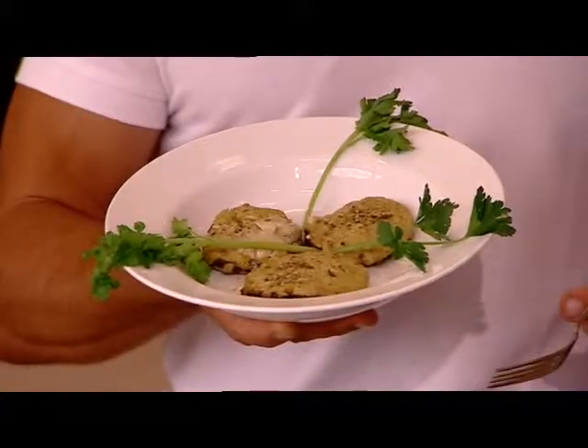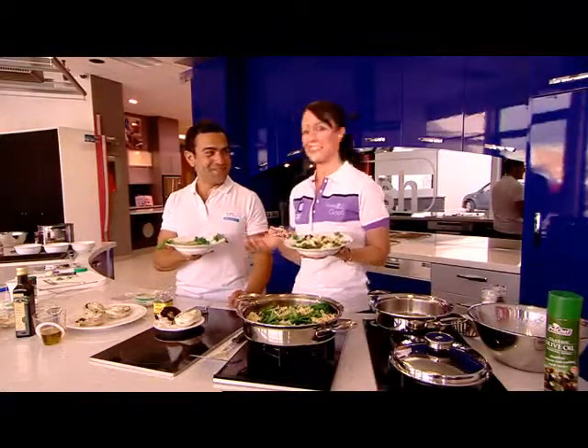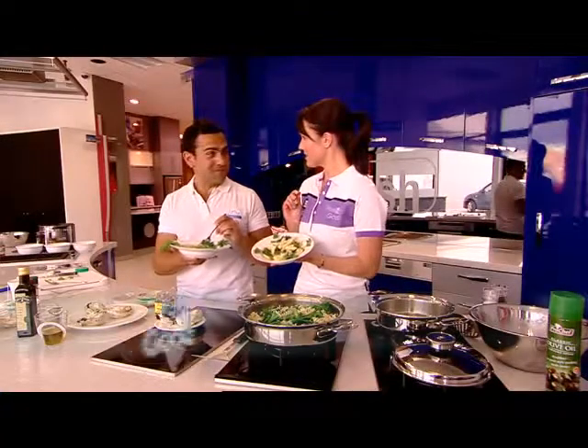That's the end result. Rocco has just completely destroyed my only excuse for eating junk food, which was never having enough time, because we've just whipped up these two little beauties in less than 15 minutes.